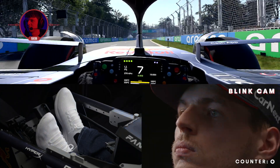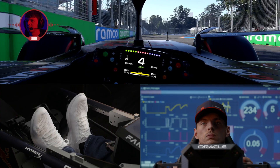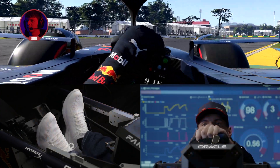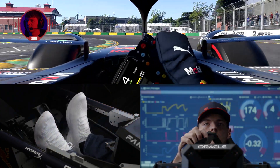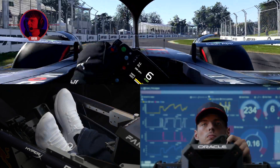Open up the DRS as early as you can, then bring the car over to the left and open up this right-hander. If we want to think about the next corner already, bring the car over to the right, open up the left, and then we have this flat-out right-hander to set up the next corner.